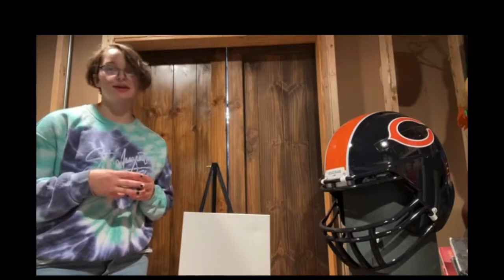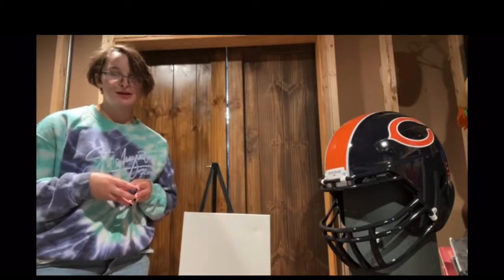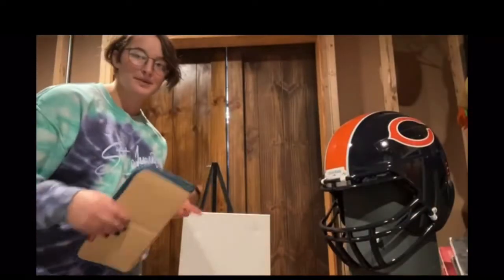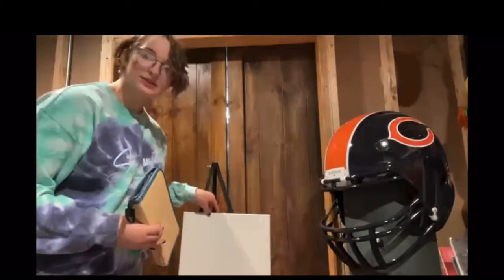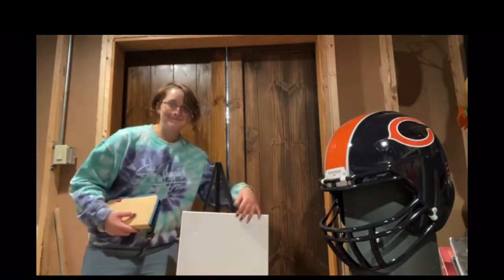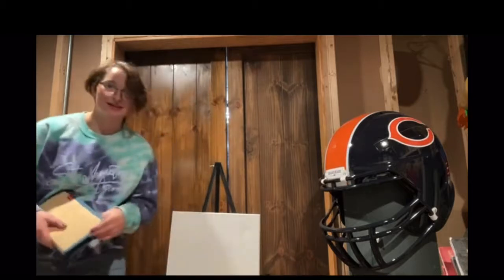Iced tea - oh man, I don't have iced tea, I'm so embarrassed. Iced tea is a pretty good drink in my opinion, very tasty. Unsweetened though - if you have sweet tea, you're disgusting. I have no clue what my canvas is, it's the biggest one I could find. It's on a very unstable platform, so we're gonna see how this ends.